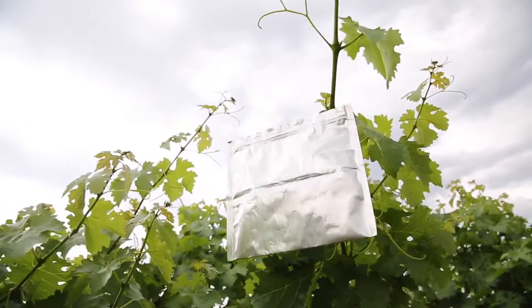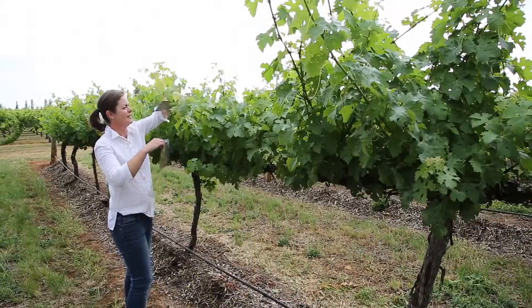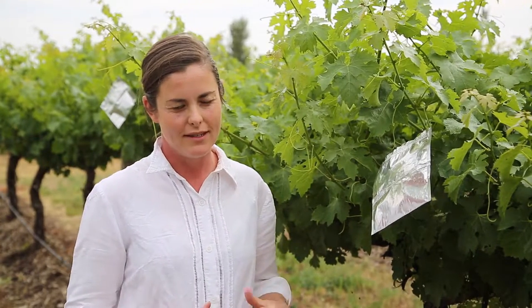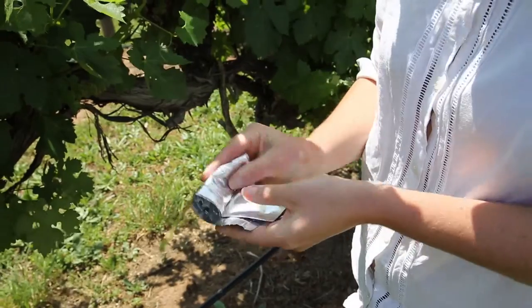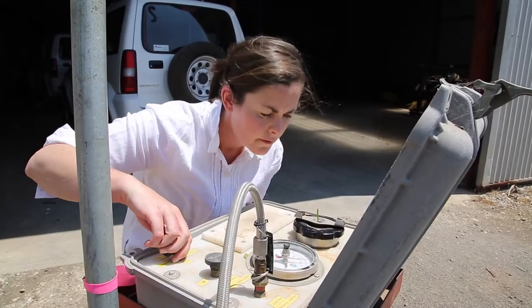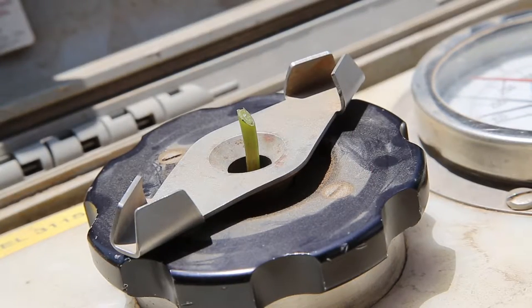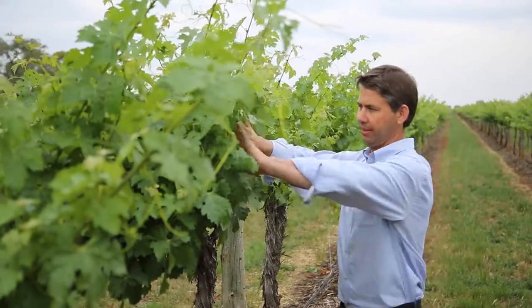Typically I can have between 12 and 24 of these bags throughout the vineyard, strategically positioned to cover all the variability within the vineyard. We have what's known as a Scholander pressure chamber, or a pressure bomb as it's colloquially known. Essentially you rip the bag off very quickly, press compressed nitrogen into a cylinder, and the amount of pressure required to force sap out of the top of the petiole is directly related to how water stressed the vine is. I give this information to the vineyard managers so it gives them the opportunity to really refine their irrigation strategies.